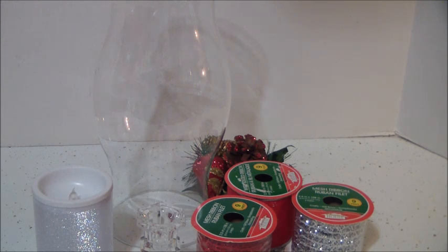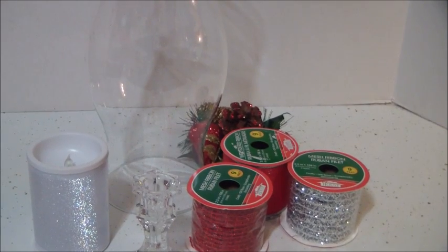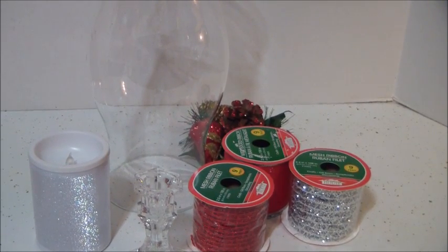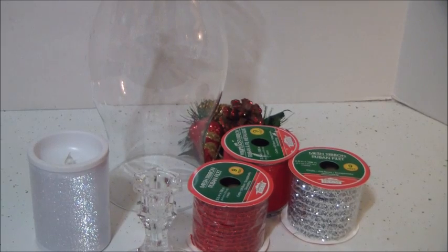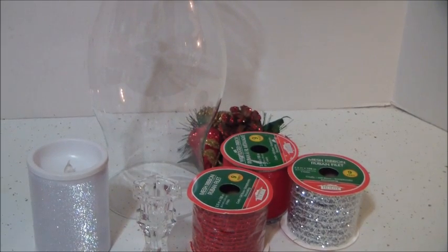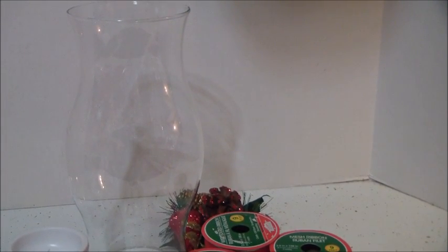Everything that I purchased here is from the Dollar Tree. They have some excellent ribbons and ornaments and candles and candle stands. The only thing that was not from the Dollar Tree is this hurricane glass — I'm going to say sconces — that you find at the thrift store, which is where I found about 12 of them.